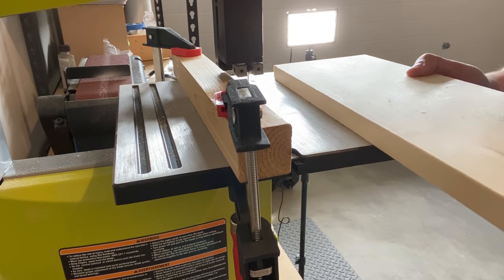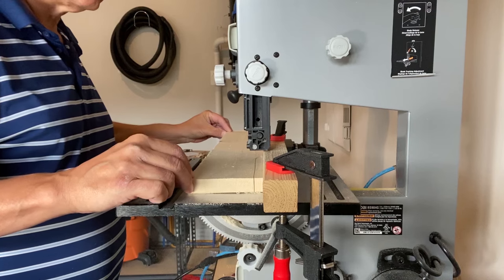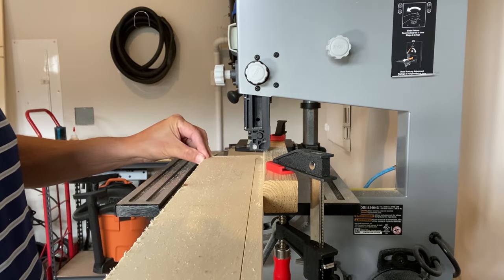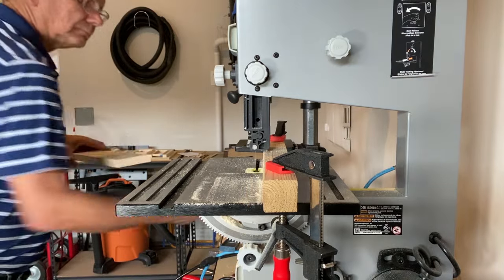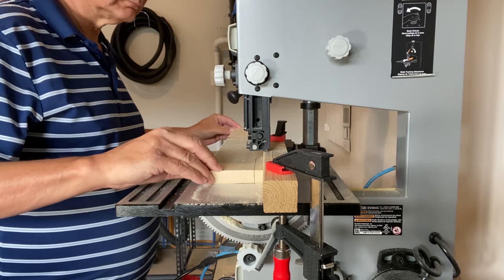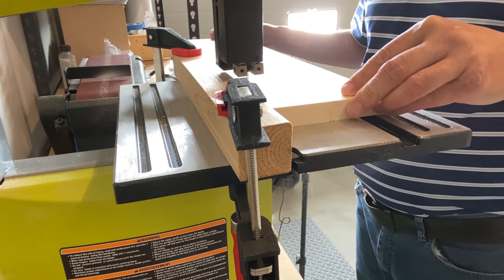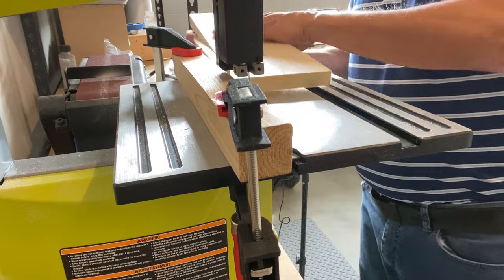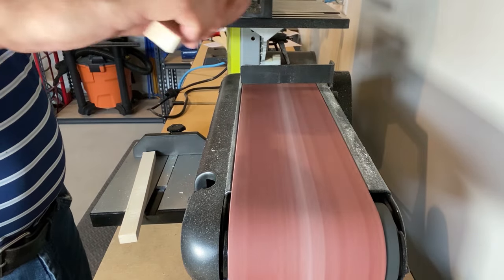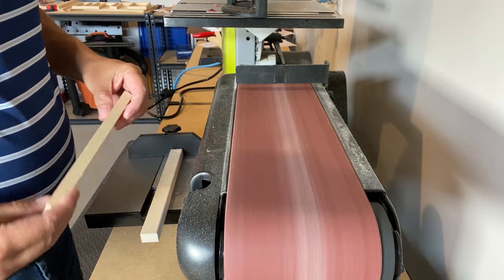I set up a ripping fence on my band saw, and now I'm going to cut the beams. You might want to sand the pieces of wood a bit to remove the loose fibers. I use a belt sander — be gentle, it doesn't take much effort to clean up the wood. It just gives it a bit more finished look, but the miniature wood beams will eventually be covered up.